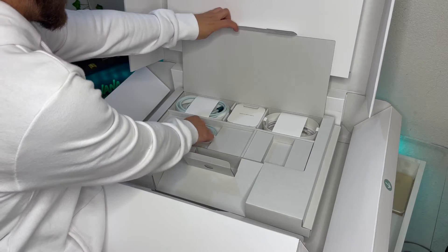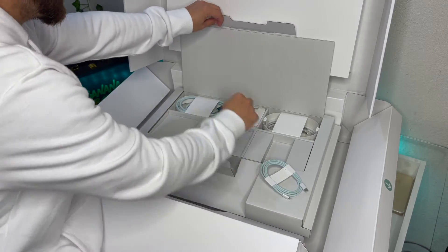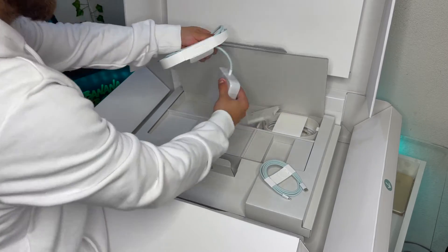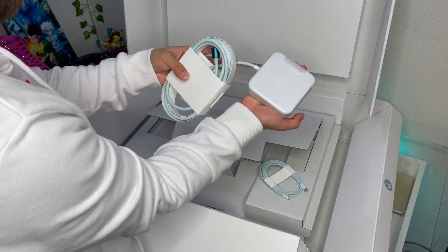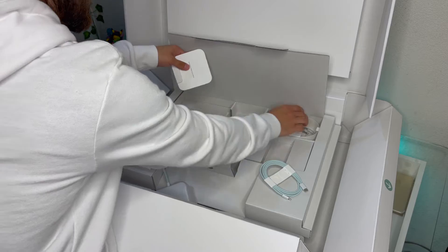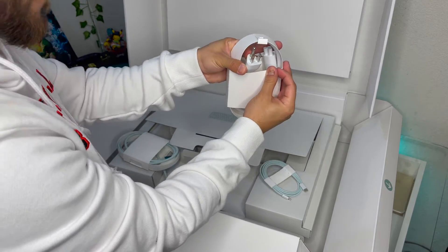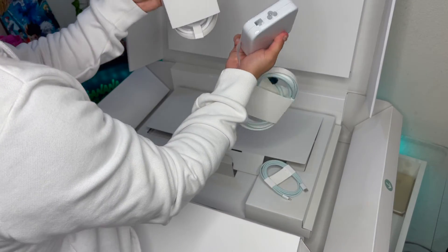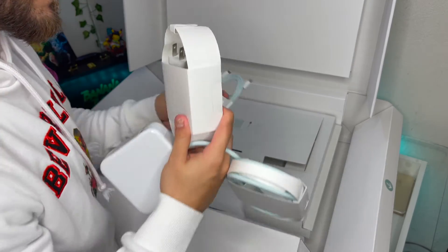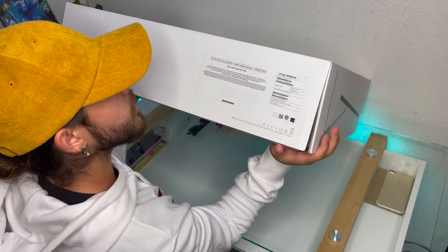We also have the Lightning cable, which I believe is for the keyboard, and we have the power cable. This is the power cable that plugs into the outlet and then plugs into your desktop. Along with that we have the plug that actually goes into the outlet — yep, there it is. They call it the 'Mickey Mouse' plug. I believe that's all that comes in the box.